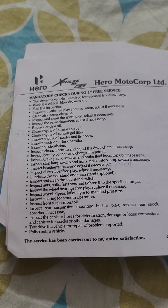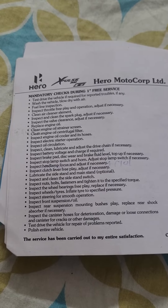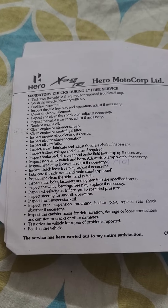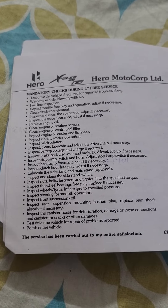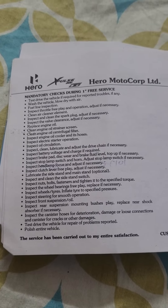Inspect the wheel bearings free play, replace if necessary. Inspect wheels and tires, inflate tire to specified pressure. Inspect steering for smooth operation. Inspect front suspension oil. Inspect rear suspension mounting bushes play, replace the rear shock absorber if necessary. Inspect the canister hoses for deterioration, damage or loose connections, and canister for cracks or other damages.